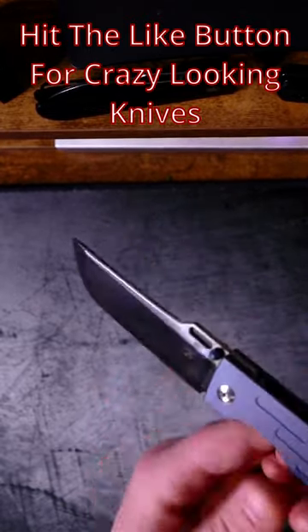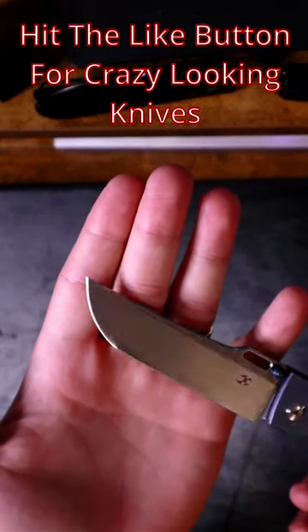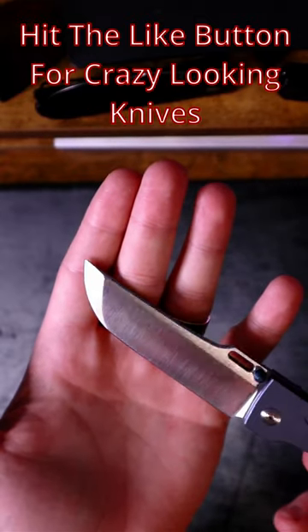That's kind of nifty. Check out this crazy hump right there on the blade, and of course it does have this almost Japanese-American style Tanto.